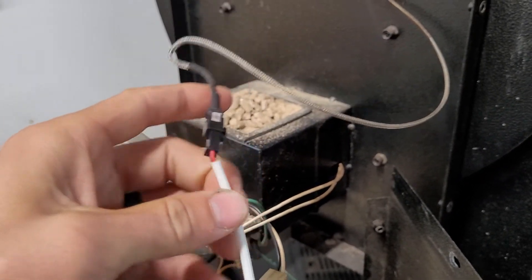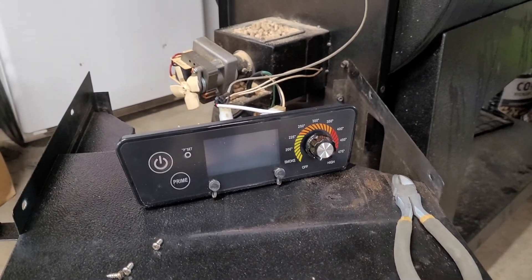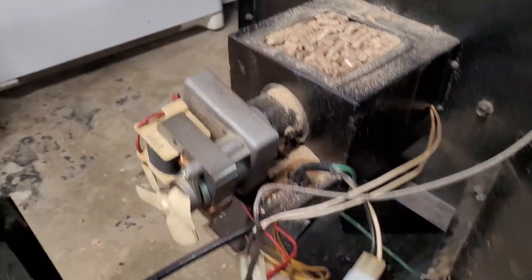It's a pretty simple process. You can do this without taking the entire hopper off, but I went ahead and took it off to make sure nothing was bound up or clogged up in the auger assembly.